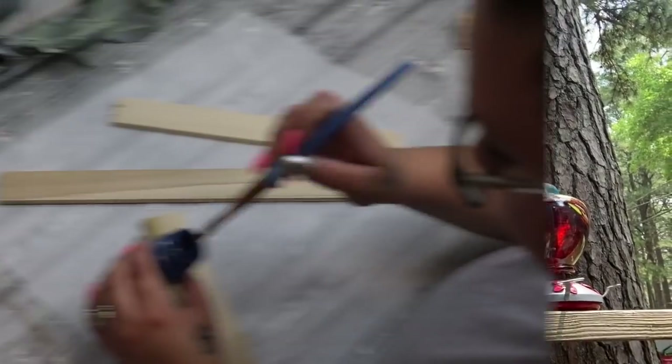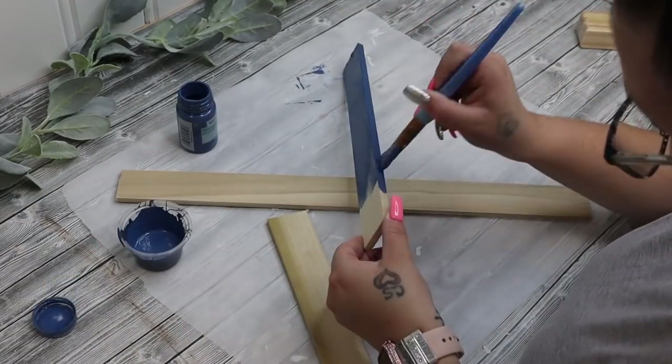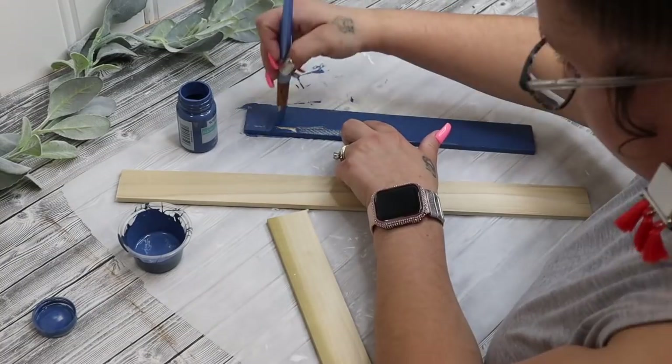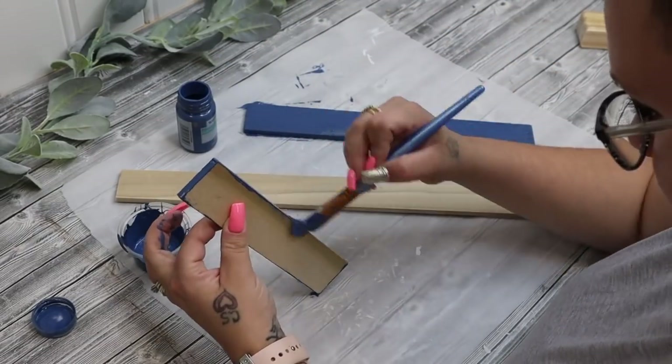So with all that being said, let's jump back into today's DIY. For our next project — I think this might be my favorite, you guys — I love the way that it turned out. But I did have these scrap pieces of poplar from a ton of my other projects. So I did go ahead and use that same blue that I mixed up to paint all three of them.